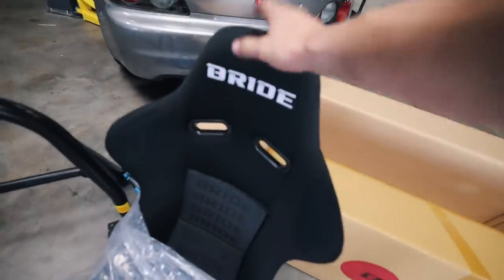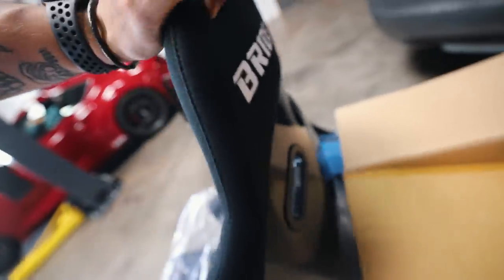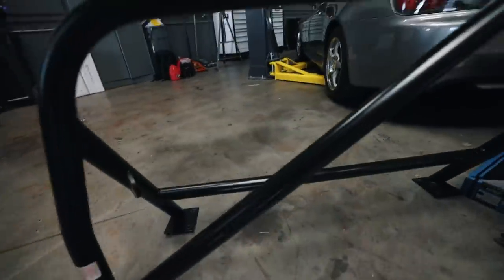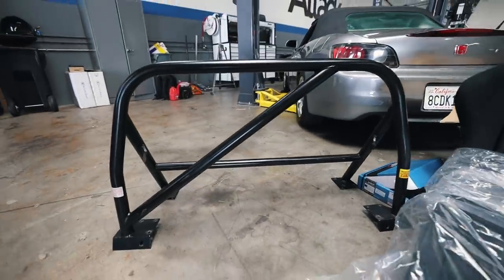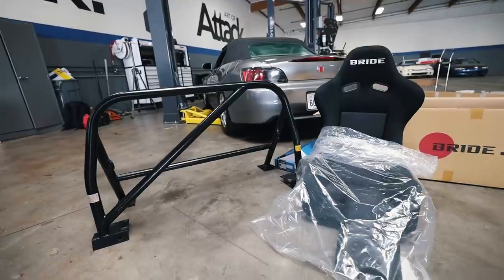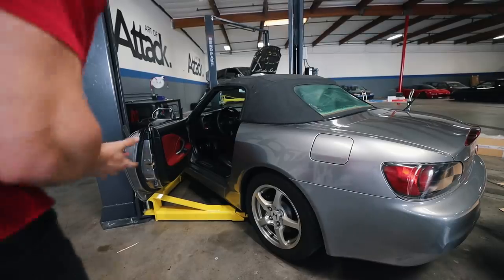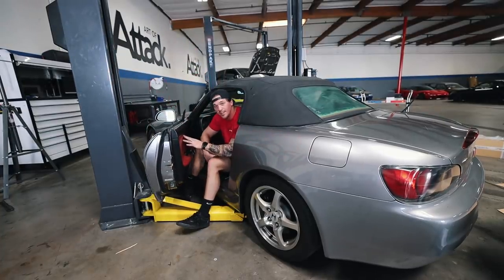So this is the BRID VS3 in carbon fiber that we're going to be doing today. I'm hyped on this - they only had one left in stock. I'm just focused on being good as the driver on track with harnesses and a racing seat. And here is the Hard Dog harness bar that we're going to be installing today as well, all in black. First things first, I'm going to go ahead and drop the soft top and start removing the stock seat.